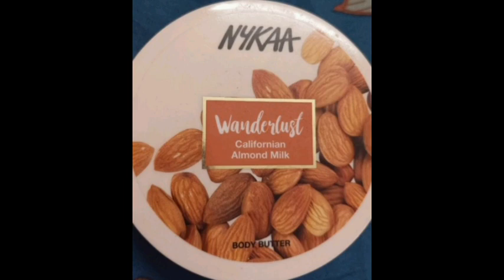We are going to look at this packaging. In this body butter, it is SLS and Paraben Free. It is a vegan product, and it is also Cruelty Free.